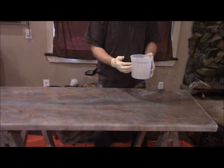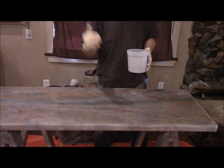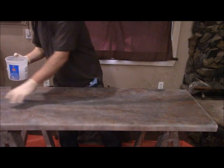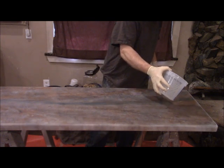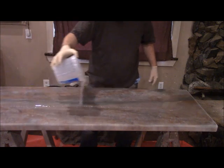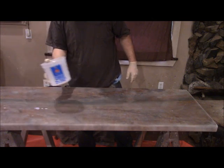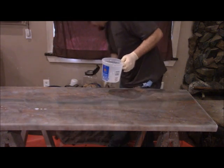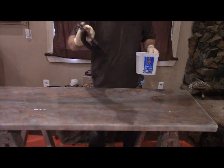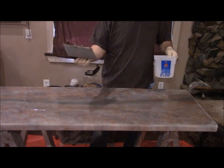I've got the stone coat mixed up to a one to one ratio. If you need to learn how to mix it, go watch our mixing video. I'm going to pour a big bead of material right in the center of the countertop — more than what I need so I can scoop the excess back out. Now I'm going to take my square notch trowel — one eighth by one eighth square notch trowel. I always lay it down so the drips go away from the teeth, and now I'm going to spread the material. Make sure your top is level before you pour.